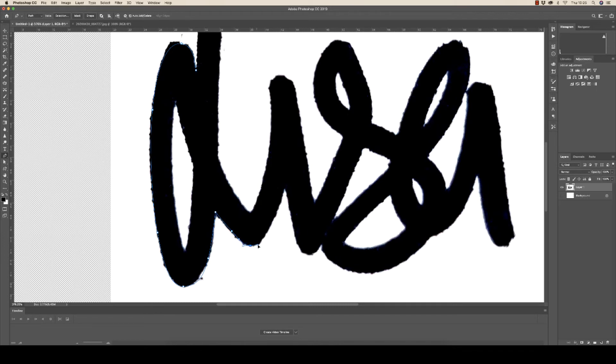The idea is to shave off all these bumps and lumps and create a nice smooth curve. As I go around I just simply click and drag. If you make a mistake just hit Command+Z to go back. I'm going to speed up the video so you don't have to watch me go around the entire signature in real time.